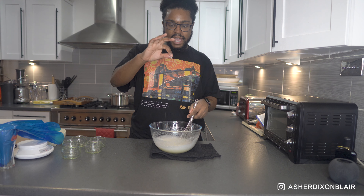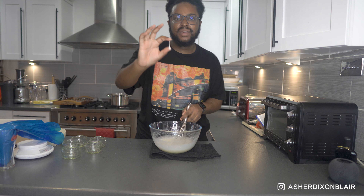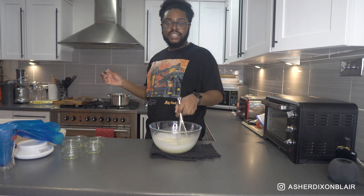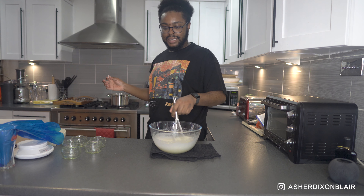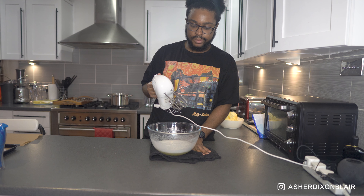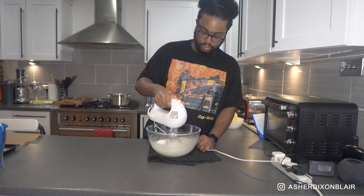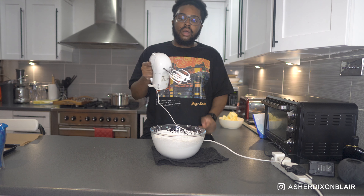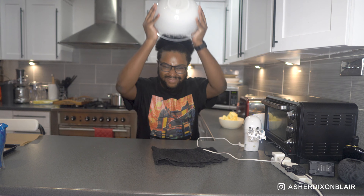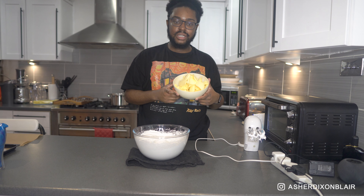You know it's done when it hits a certain temperature, but you can also just grab some of it and it should feel really smooth — not gritty anymore. That means all the sugar has been dissolved and absorbed into the egg whites. Then you just whisk, whisk, whisk until it's done.